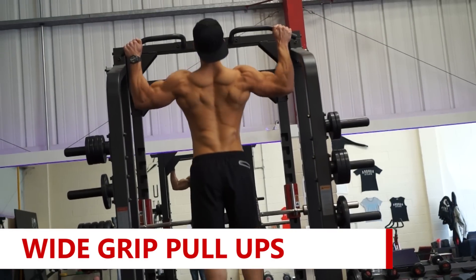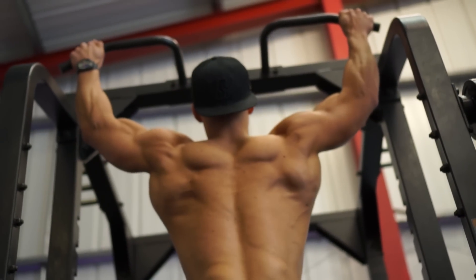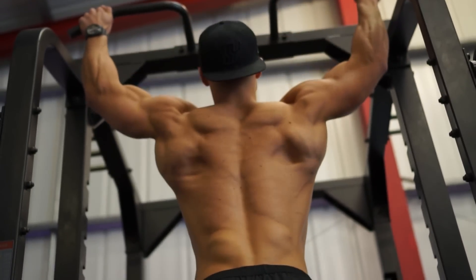Starting off with the first exercise, we did wide grip pull-ups. Wide grip pull-ups is generally one of the more challenging exercises, so it's going to require a hell of a lot of strength. With the first set I wouldn't go to complete failure, because if you do so you don't really have much left in the tank to do your second, third, and fourth sets. So I'd go close to failure but not completely failing.